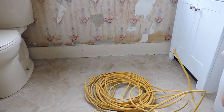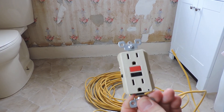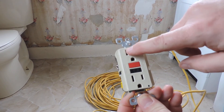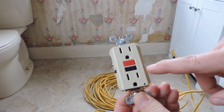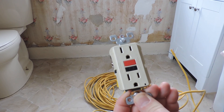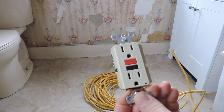Now let me show you a GFI receptacle. You can see it's got the same sets of three holes and it's also a duplex, but it's got some additional features — two buttons in the middle. One is for reset and one is for test. If you want to make sure that the ground fault interrupter is working, you push the test button, and if it pops the reset button out, you know you're protected. When you hit the test button, that should turn off whatever this is plugged into.